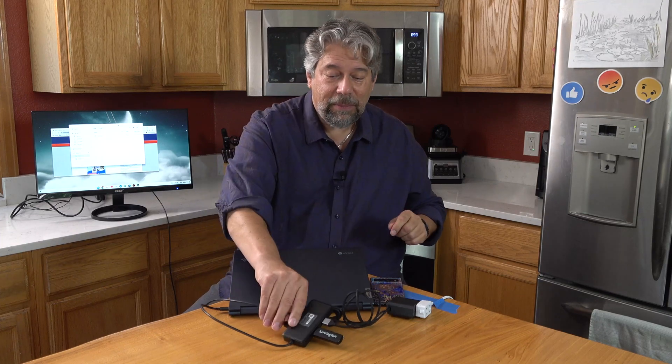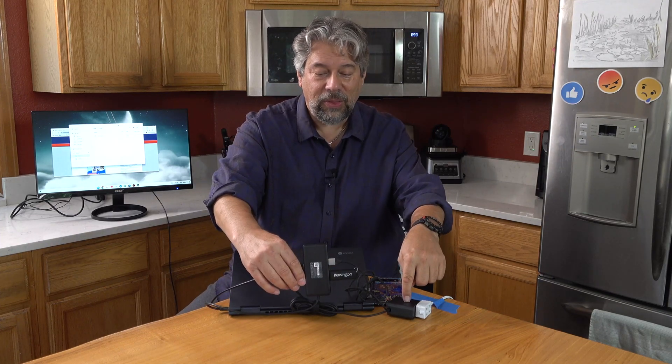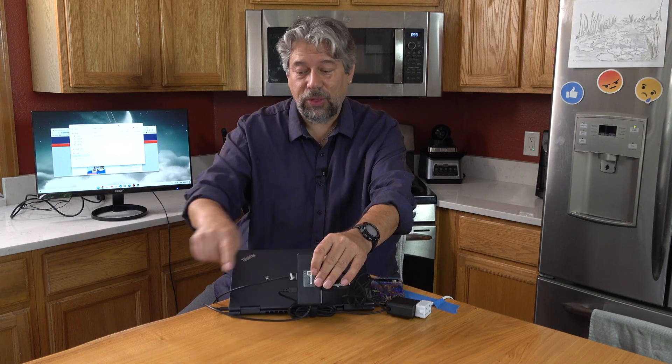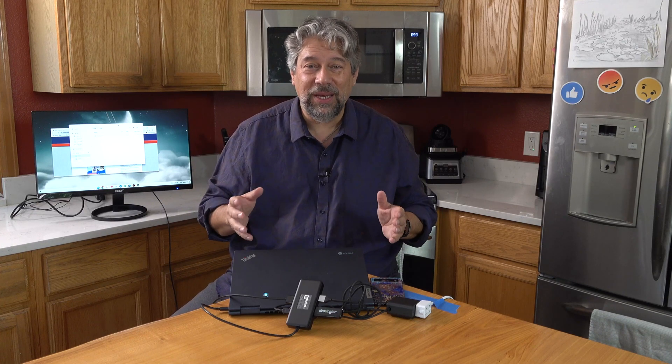All of that is being powered from a single USB-C port on the computer. Not only that, but it's also passing through power from my charger, giving the device power too. So I'm charging my device, using an external flash drive, charging my phone, and have a second display hooked up — all running seamlessly with this Kensington device. Really, really nice.